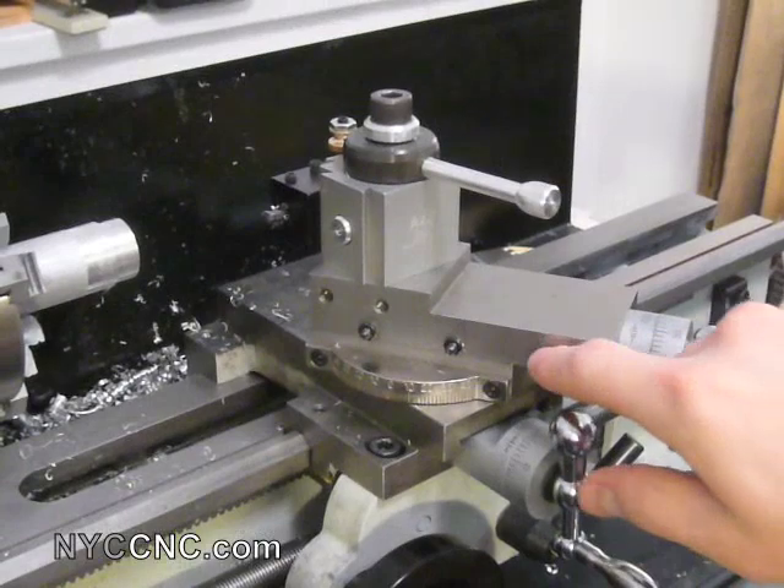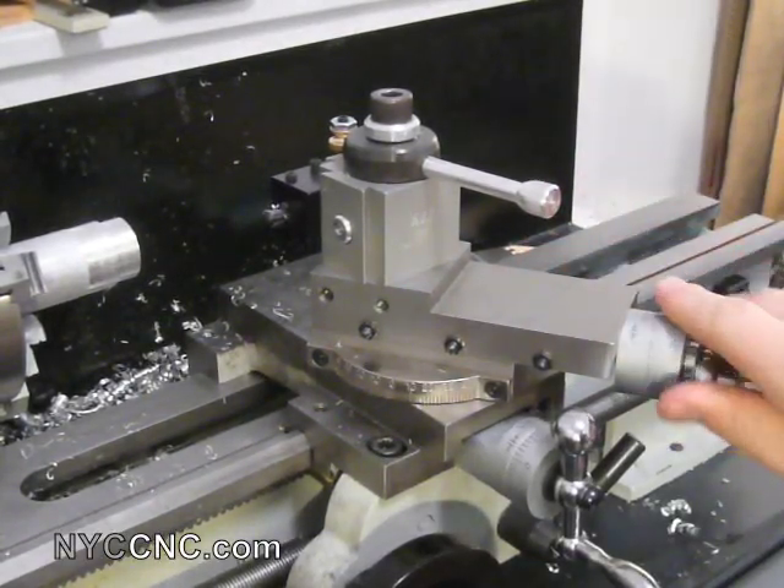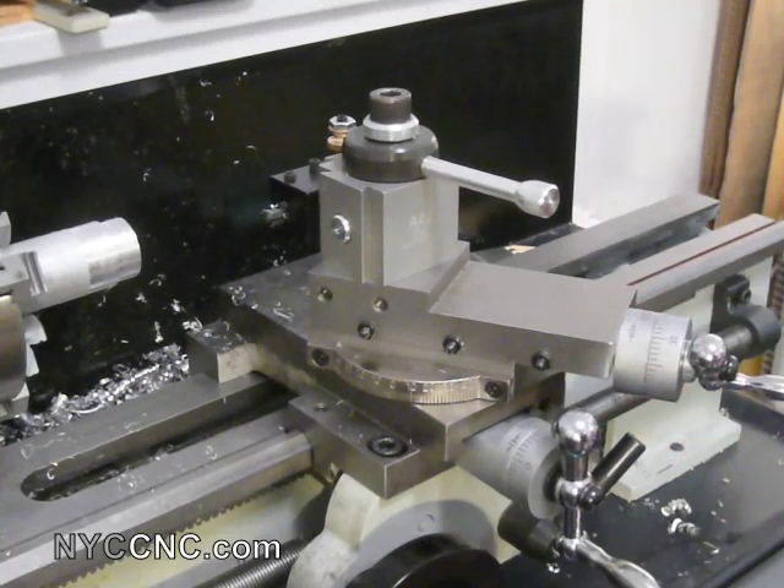I also went ahead and tightened up my gibs right before I did this, so they're a little tighter than I would probably normally run them, but I think that's okay for now. I've also resigned to the fate that if I wear them out in a few years instead of many years, I'm fine replacing them. I'd rather have good work and deal with that.